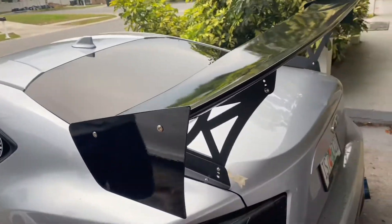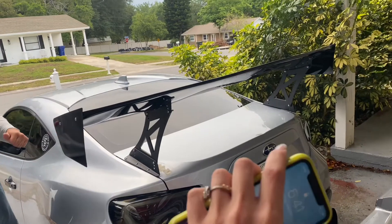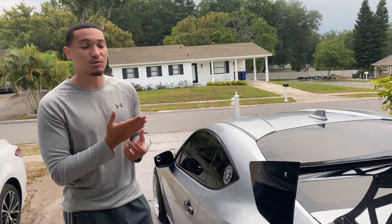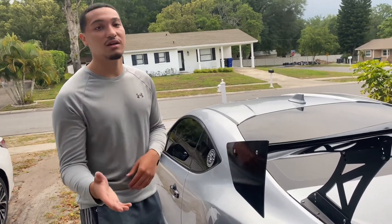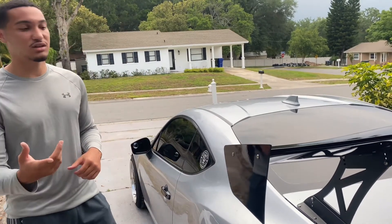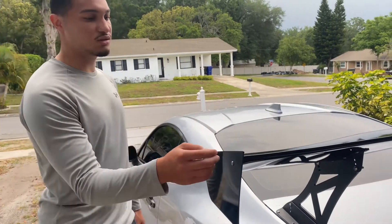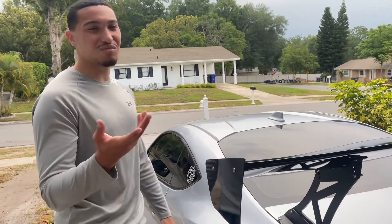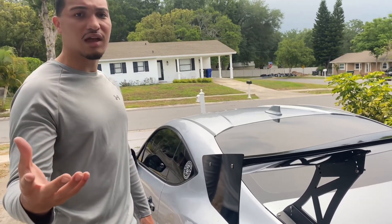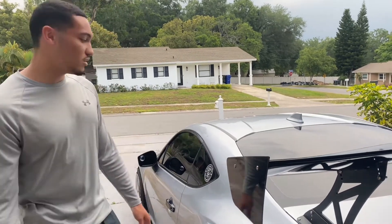This is the wing install. If you guys want this wing, I would suggest getting it from Blacklist Motorsports — I'm going to link their website in the description. The installation wasn't really that hard. The only issue was the screws they gave you — they didn't give me enough. I needed two extra ones. They brought four but it was supposed to be six.